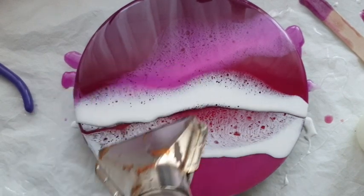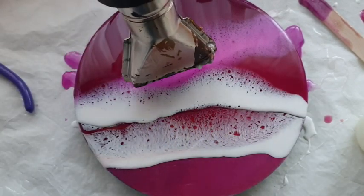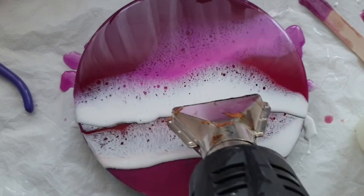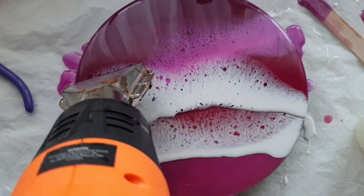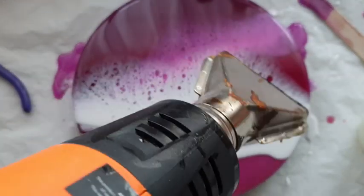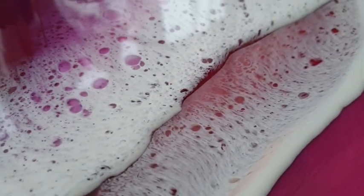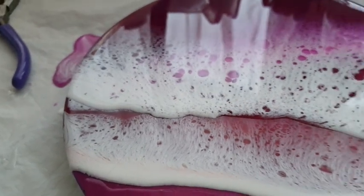The trick to getting your ocean waves: pour a clear line along the edge of your wave, then pour the white directly over the clear. Just using the torch already creates so many cells — I was absolutely in love. Then the heat tool, very slowly back and forth. Do not hold the heat tool in one place too long because your resin will burn and go yellow. I was in absolute love with these results at this point.